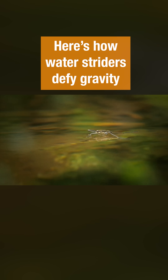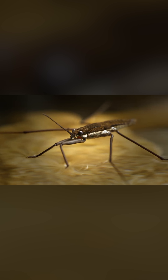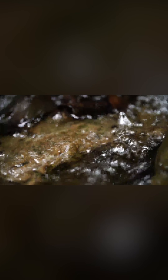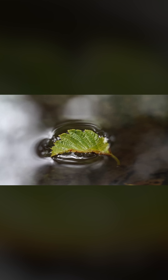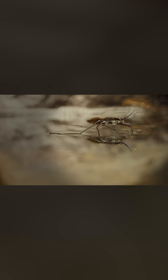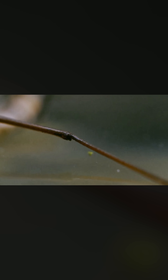So how do water striders float where others sink? The answer is those crazy long legs. Water is pretty sticky stuff — it likes to hold onto itself. It sticks together especially well right at the surface. If you're small, it can actually hold you up, as long as you don't break through that surface tension. It seems like the water striders' legs would just sink right in.